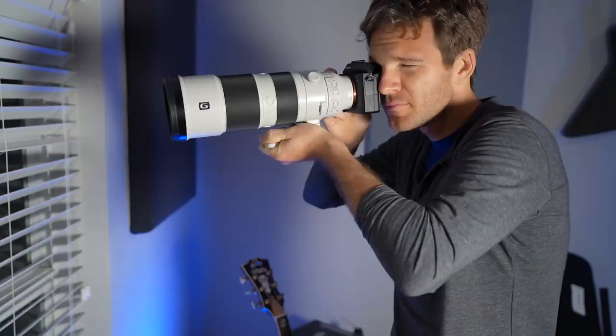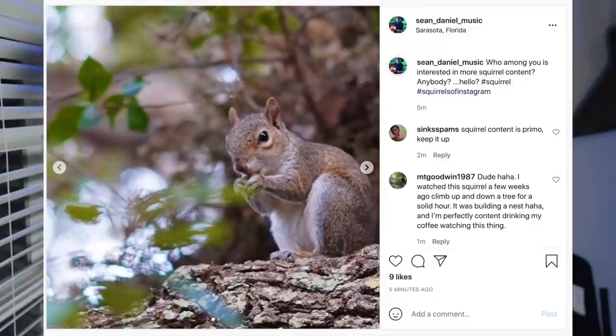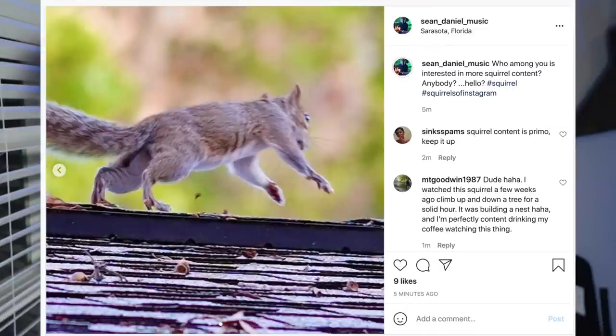When I'm not converting my entire Instagram over to my new passion — squirrel-only photography — oh yes, you delightful little critters, my very best friends — I like to answer questions I get on YouTube, so let's get to it.